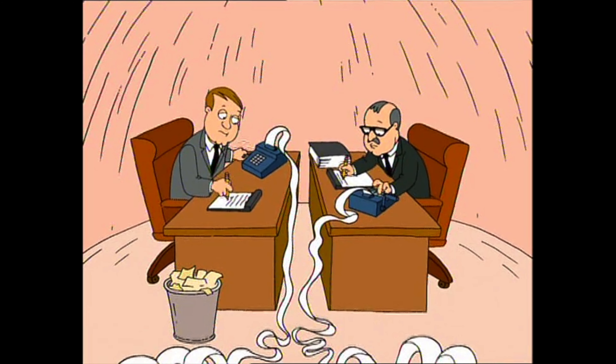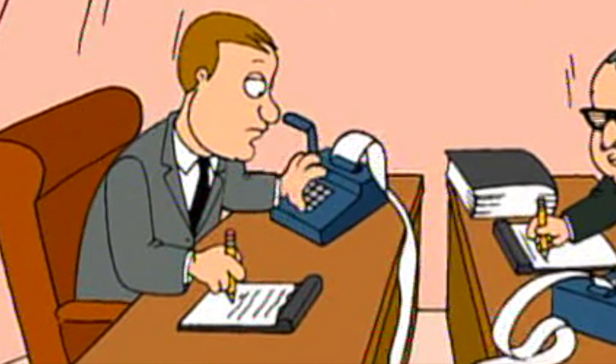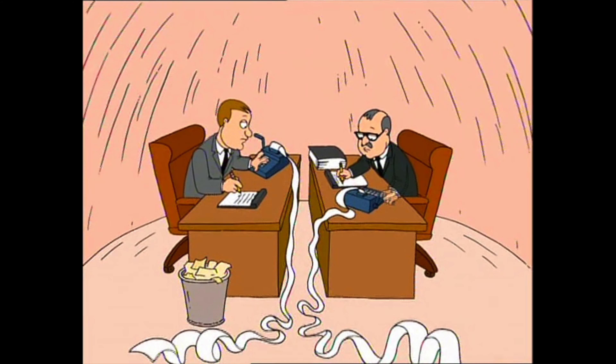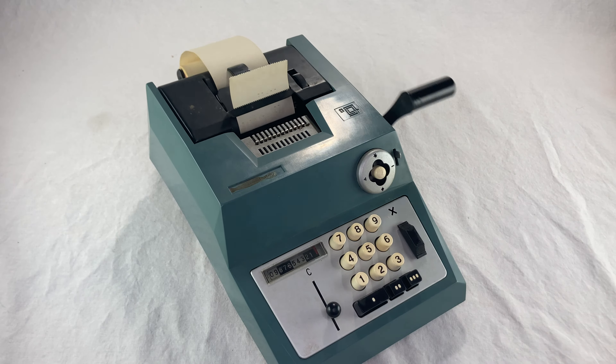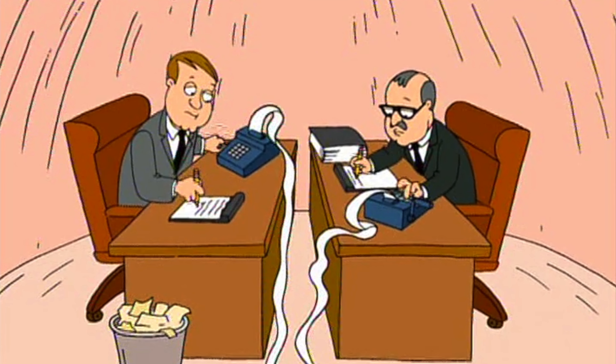These machines aren't really working the way they should. We can see the paper advancing while this guy is typing, which shouldn't happen. And the cranks — come on, guys. You crank it once per number. This guy does two cranks and then one crank a moment later, and this guy cranks it three times. Even I've never done that.